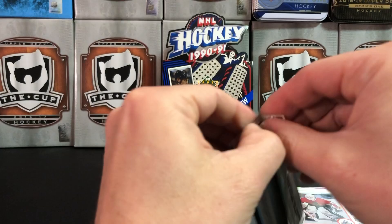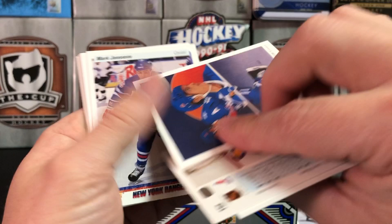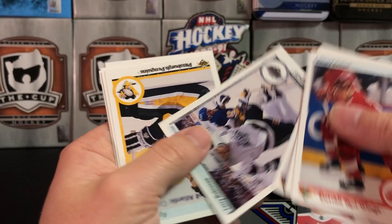Star Rookie card of Ed Belfour! Surprisingly, I thought maybe opening these cards sealed up for 30 years they would stick together, but they're not really sticking together. I had opened a box of cards only a couple years old where the cards were super stuck together. Joe Sakic, checklist, John Slaney — number one draft pick, set him aside.